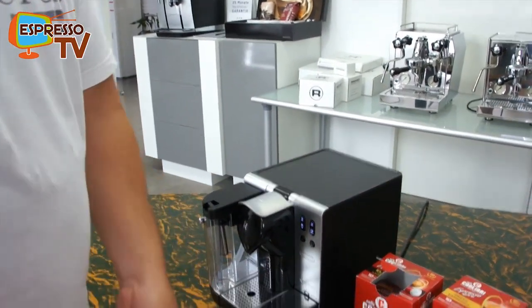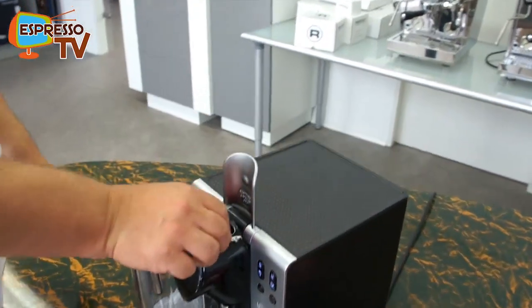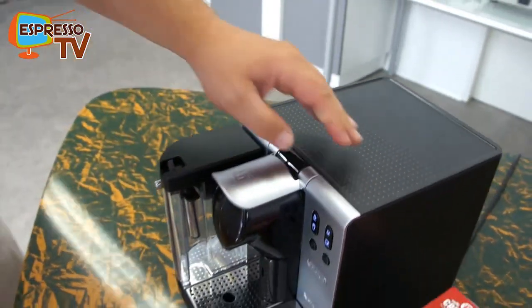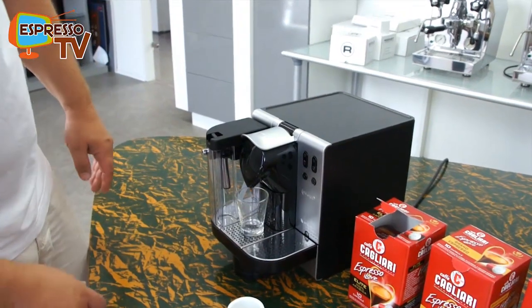Just open the packaging. And here you see — insert the capsule like this. Then clack and zack. And here we go.